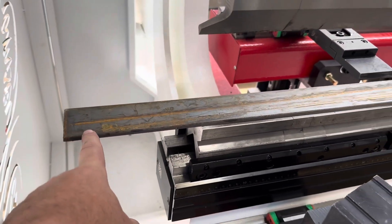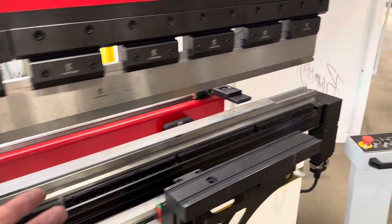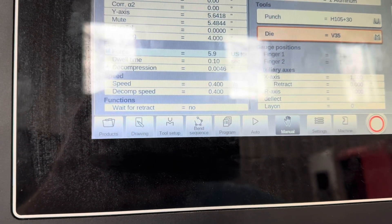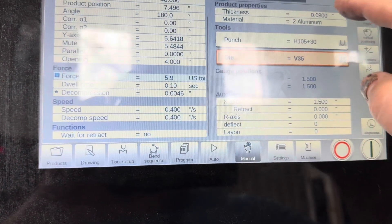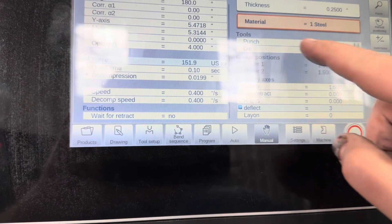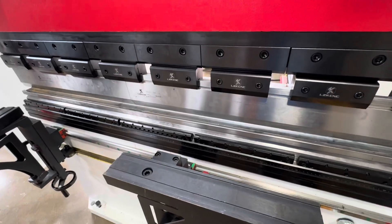I just threw the calipers on this — I could have sworn this was 3/16 but it's measuring out at quarter inch. We got the 3/8 die in there with the 0.25 punch and steel. This should just touch off — this is our 180.